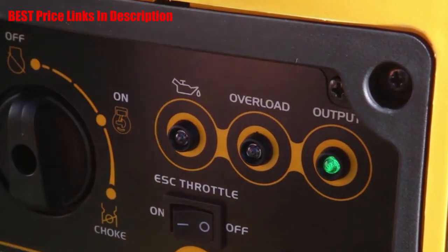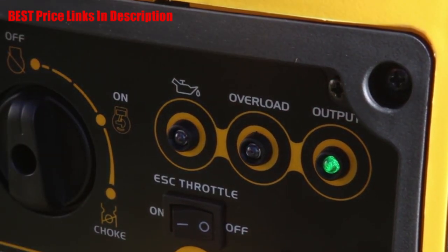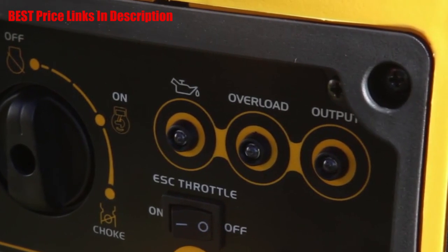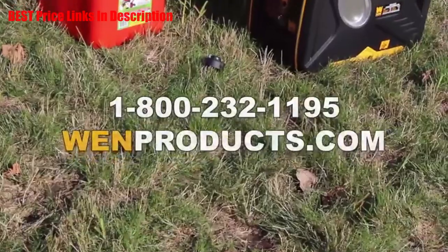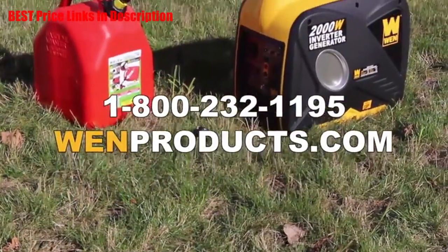Finally, to turn the generator off, simply switch the dial over to the off position. If you still seem to have troubles getting the generator up and running, or if you just have general questions, feel free to give us a call at 1-800-232-1195.